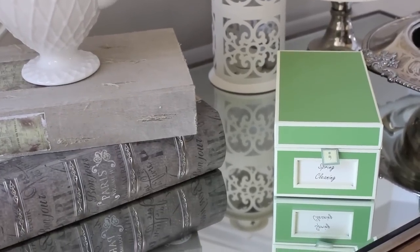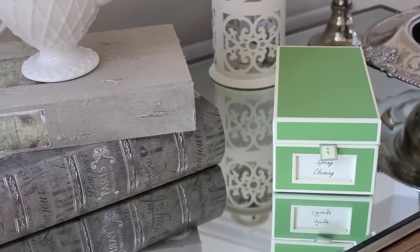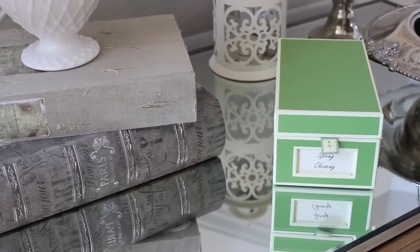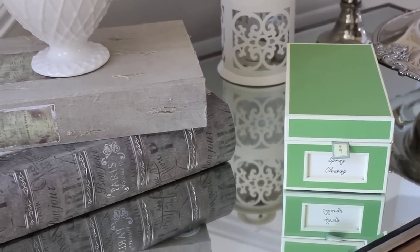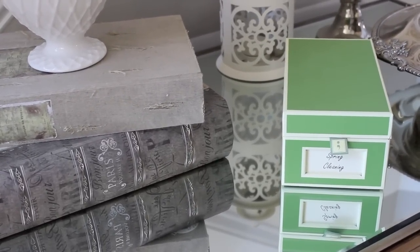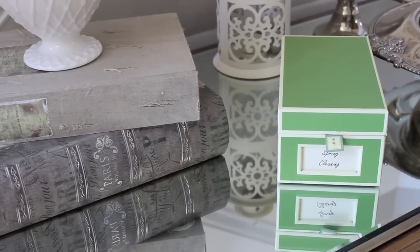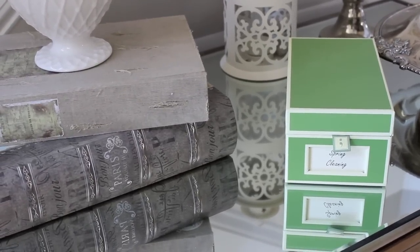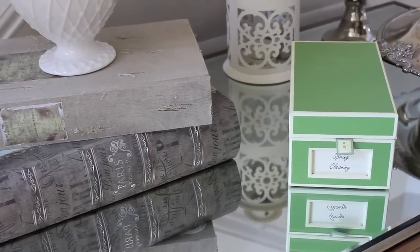My first tip is to plan and organize. This is the most important thing to do in preparation for your spring cleaning season. You want to have a plan so that you get everything done that you want to get done — not just come in and start cleaning here and there. If you do that, you will truly feel a difference in your house.